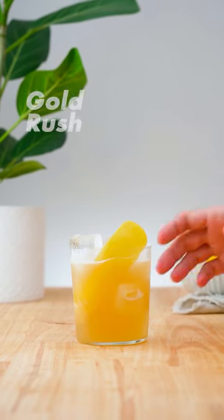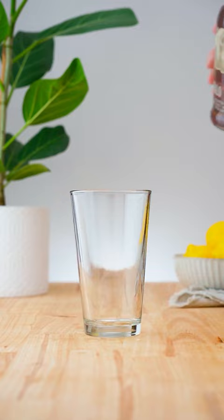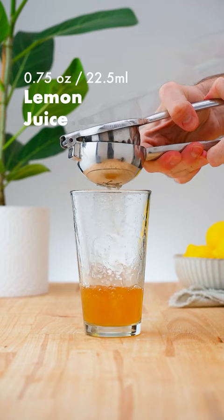Let's make a gold rush. In a cocktail shaker add 2 ounces (60 ml) of bourbon whiskey, three quarters of an ounce (22.5 ml) of fresh lemon juice, and three quarters of an ounce (22.5 ml) of honey syrup.